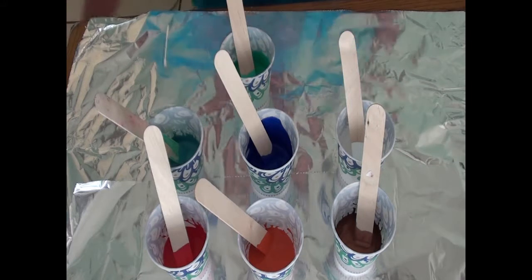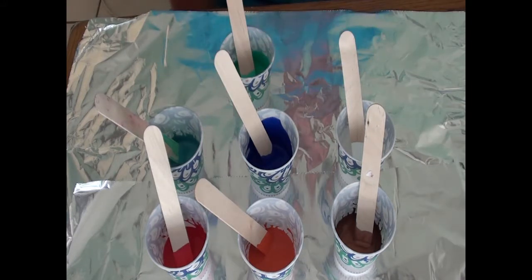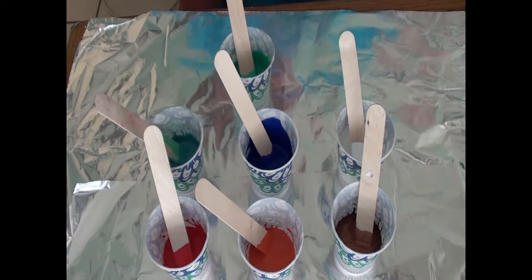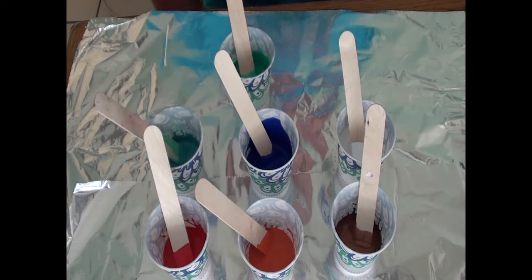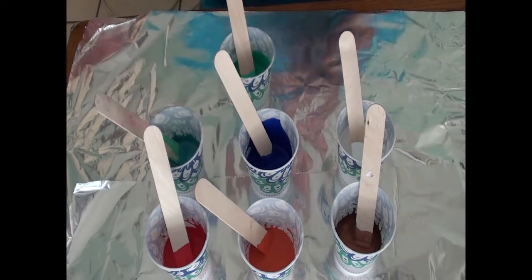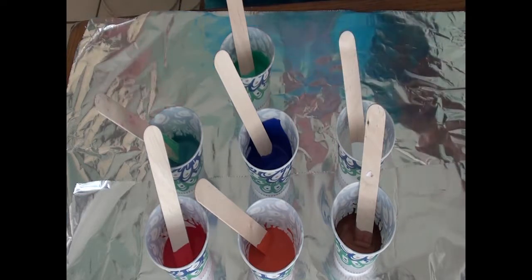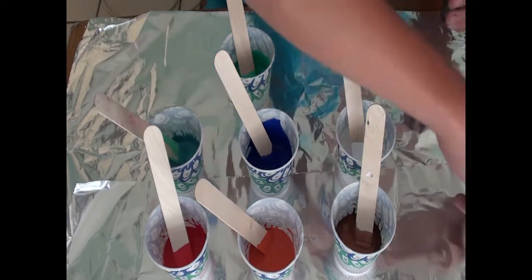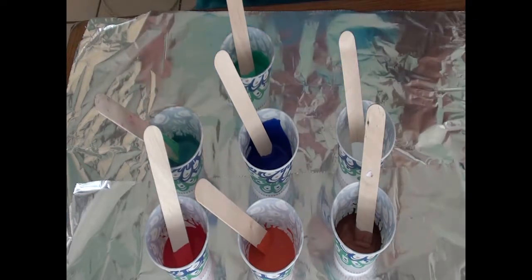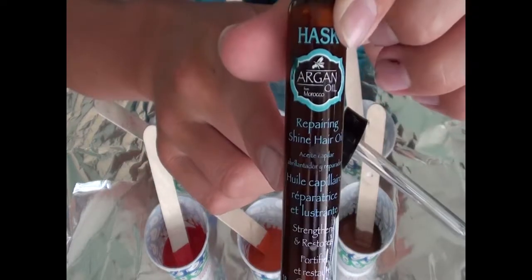That's what I've been doing for the past few days, and I didn't want to make a video on it because it would have been the longest video you've ever seen. I spent two whole days on it — two whole days, as in basically all the hours I was awake. Back on topic, here's the Hask Argan Hair Oil.